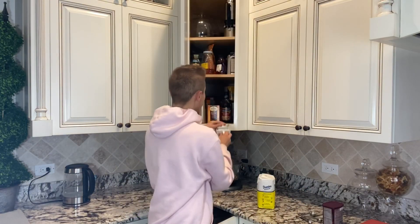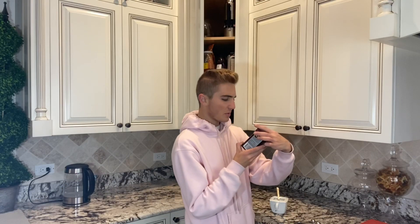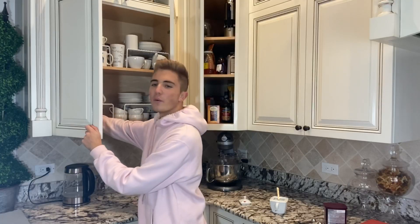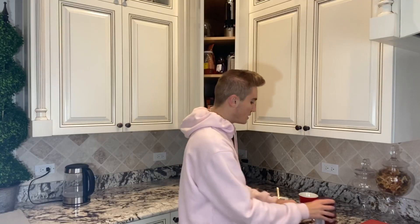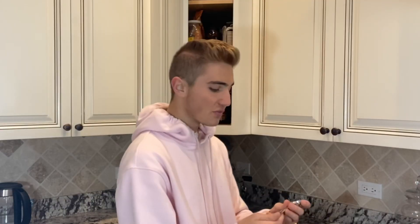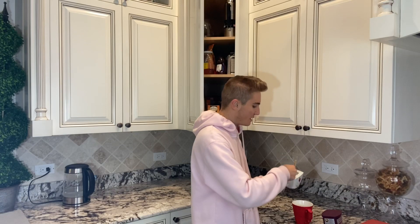Microwave single serving: two tablespoons of sugar — there's sugar in here — put it into a large mug. Oh, I have these very cute Christmas-y, holiday-y mugs. Two tablespoons of Hershey cocoa — Jesus, that's a lot of sugar, it's gonna be diabetes.